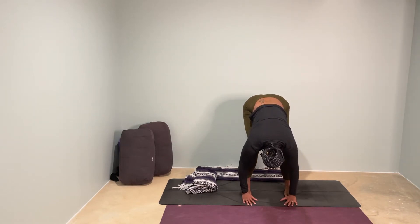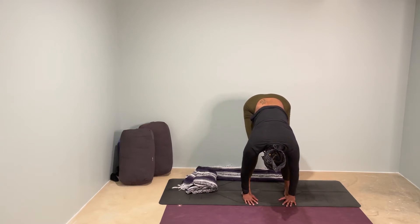And then once you've folded all the way down, allow the top of your head to point toward the mat, releasing the entire backside of your body. Taking a scan of your body here from the tailbone to the top of the head and all the way back down to the heels.